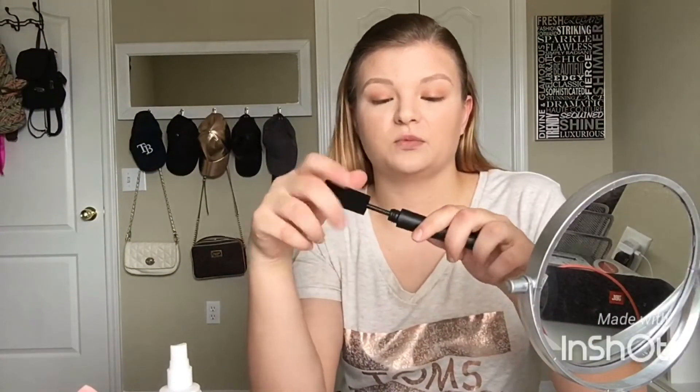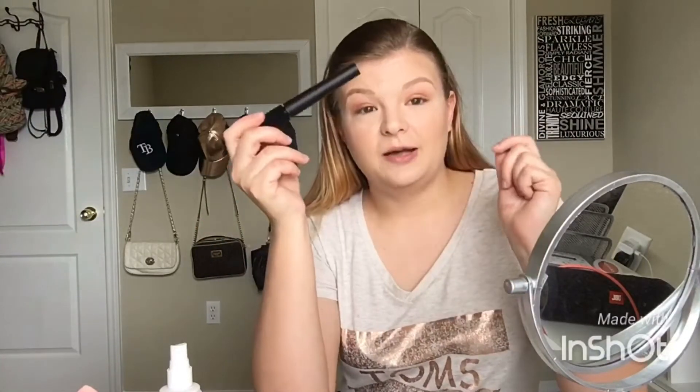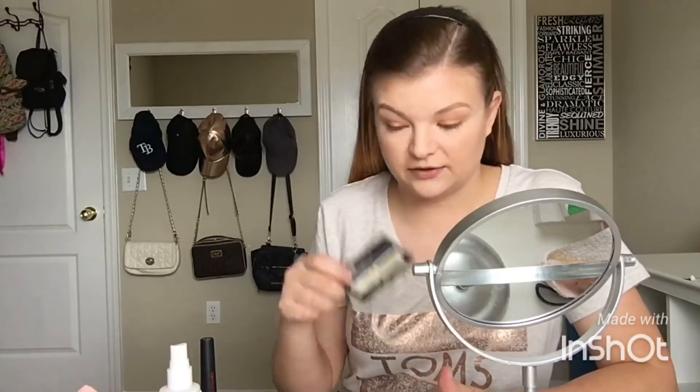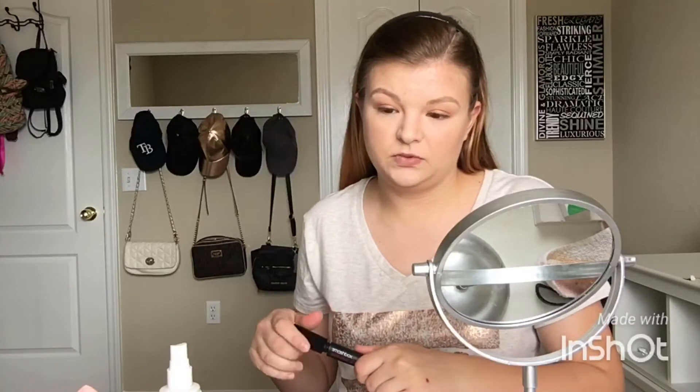I got the Smashbox Indecent Exposure Mascara, which is a full-size fiber mascara. I'm going to give this a try because I'm always good to try something new. My secret to putting on mascara — because I'm one of those girls that get mascara all over her eye — is to use a card. I'm going to use this American Eagle points card since I never remember to use it anyway.